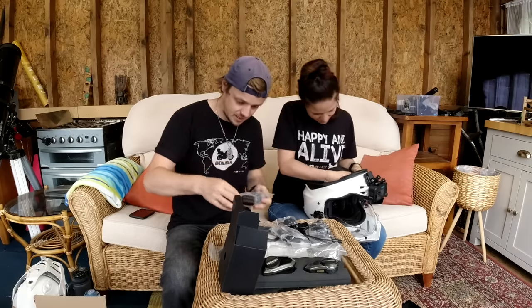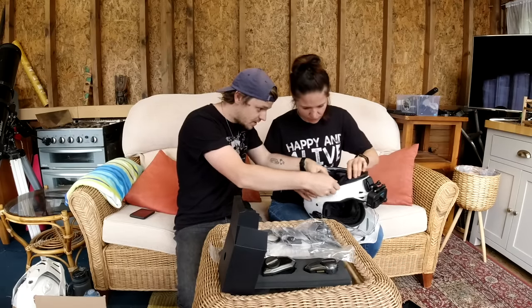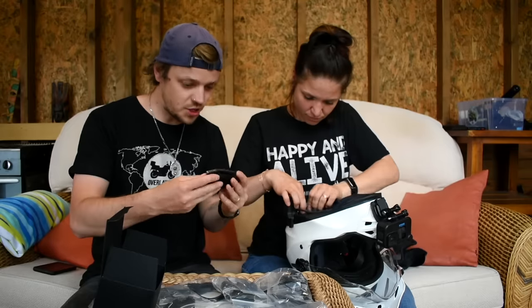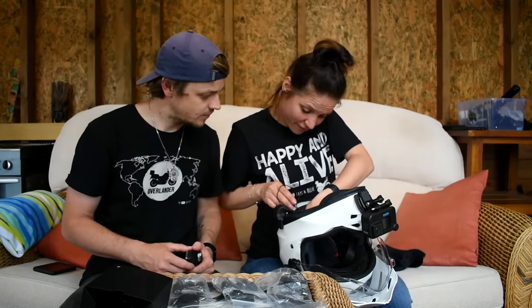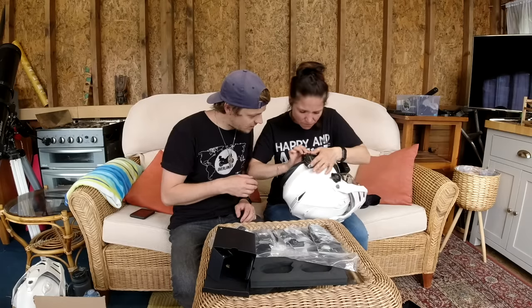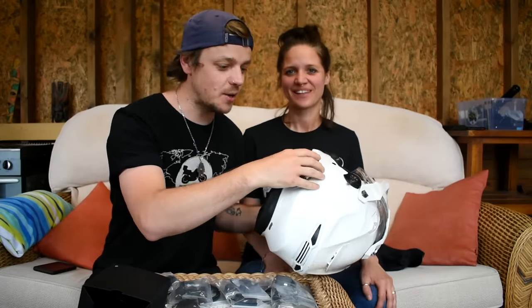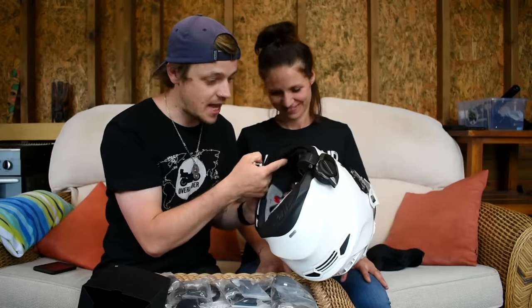Everything smells so new! There's a clamp and this bit goes sort of here on this side. We just need to use the allen key to loosen off the clamp and then attach it to the inside of the helmet. These intercoms look like something from the future. Next I'll attach the speakers to the inside of the helmet — our helmet already has a little cut-out where the speaker fits in perfectly. The intercom just clips in here, and the microphone comes up underneath and sits right in front of your face.